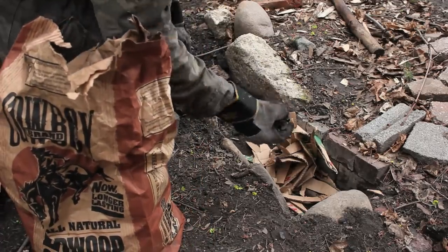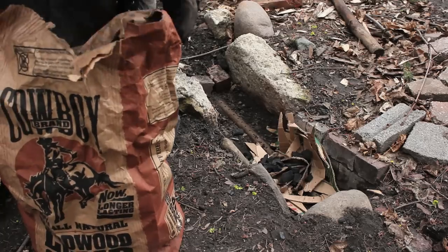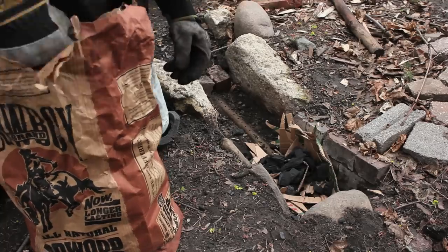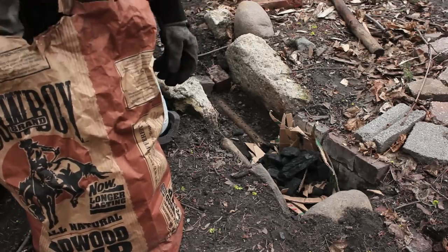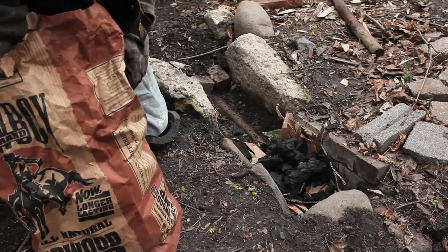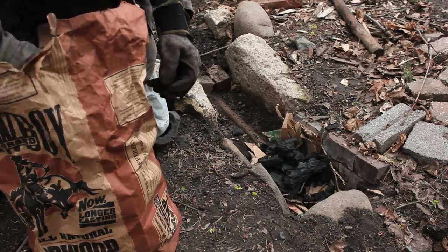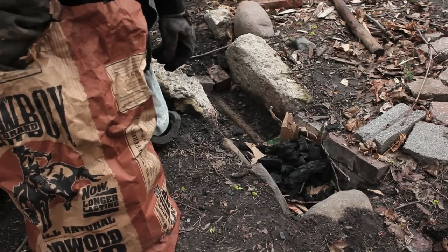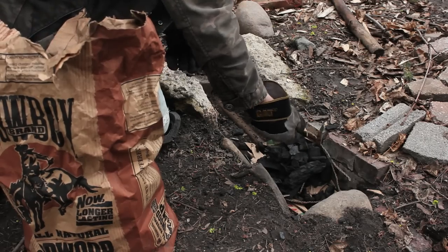Just regular charcoal. This is the same stuff that the Vikings used in their forges, and they made it themselves. A lot of guys say you've got to use coal, but coal didn't come around until the 19th century, so I don't see anything wrong with using charcoal. It burns hotter, it burns cleaner, and it's simpler, in my opinion.